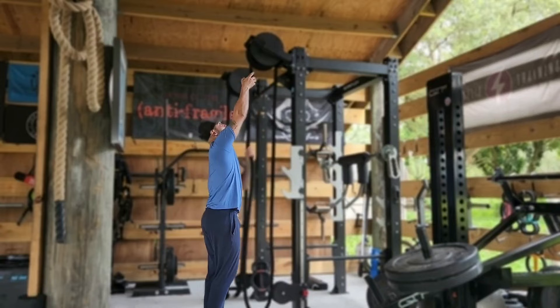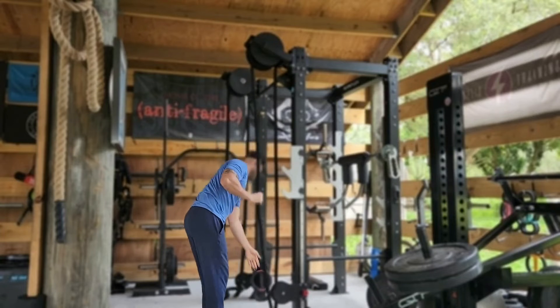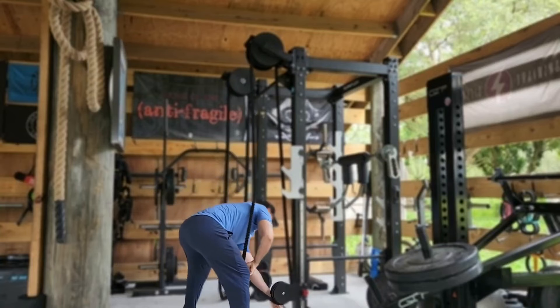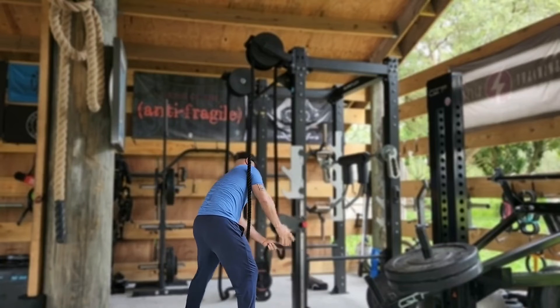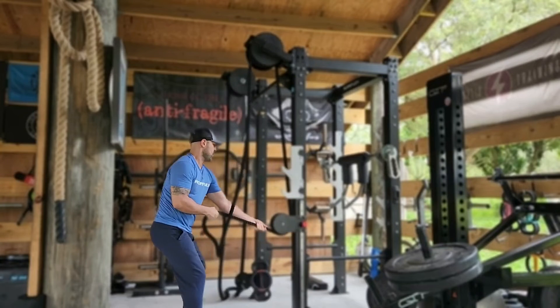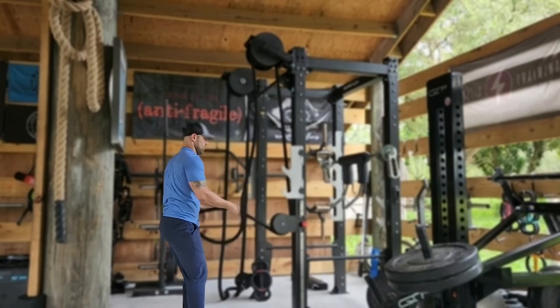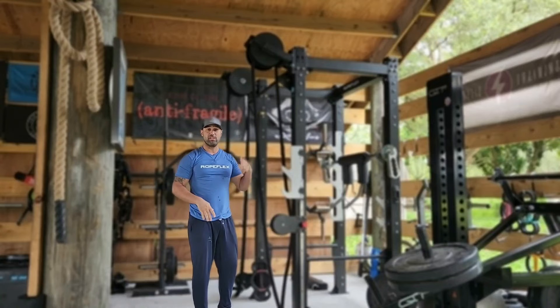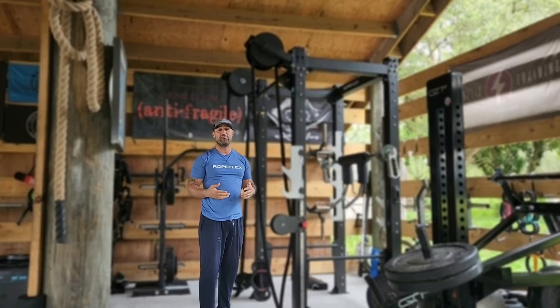It allows us to work high to low, low to high, and everything in between by simply pulling the pin and adjusting the position of the pulley. You can get a lot of really great dynamic resistance work done by shifting from one position to the next seamlessly and effectively.